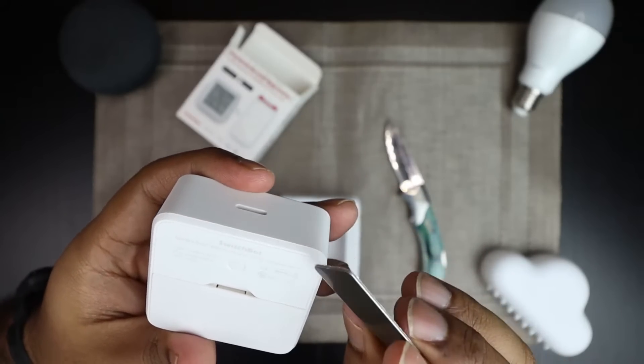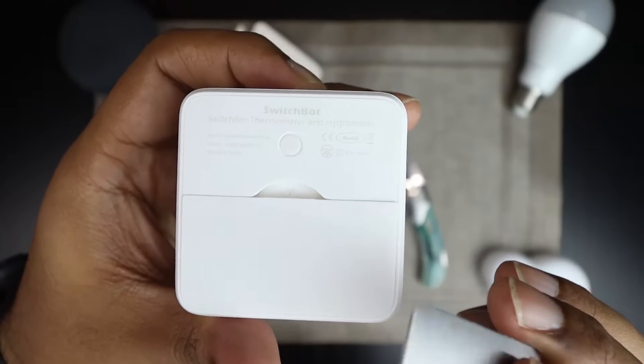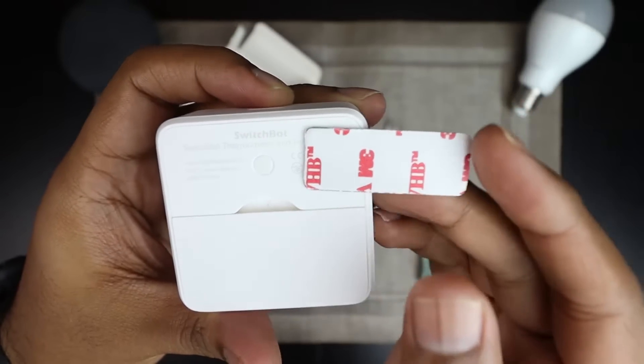If you remember the Hub Plus, there was a magnetic sticker at the back — this is the same. This surface, even though it doesn't look it, is actually magnetic. So you can either stick this onto a wall or onto any magnetic surface. Absolutely brilliant. But back to setting up — yeah, it's a real breeze.